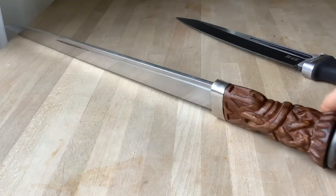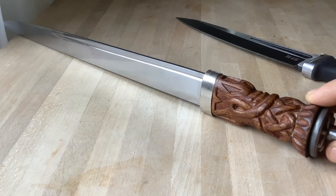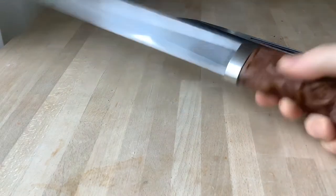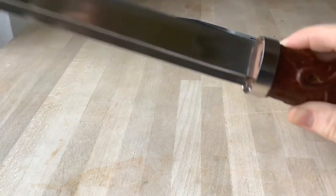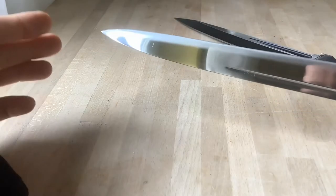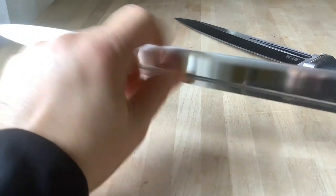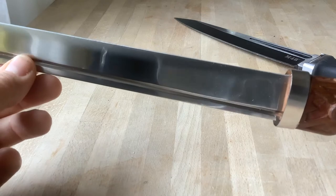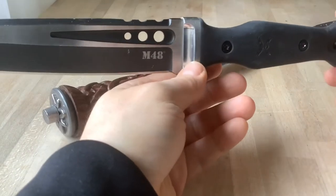I'm still happy with this one, but as soon as the Armor Class comes - I was able to test it out at a reenactment event and decided I wanted one - I will probably use this Windlass for some throwing exercises. After that, if it survives, I'll cut off the point and blunt the edge so I can use it as a training dirk.